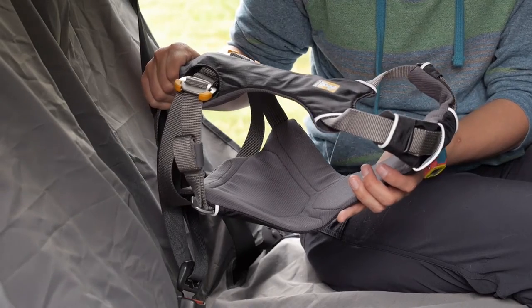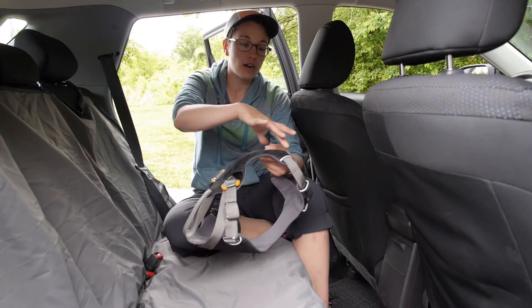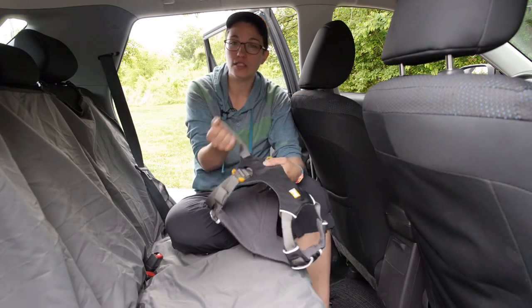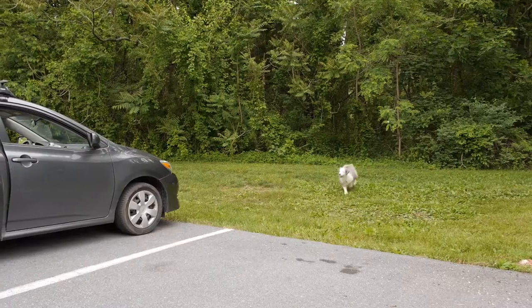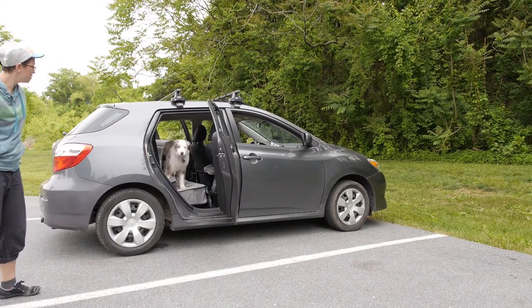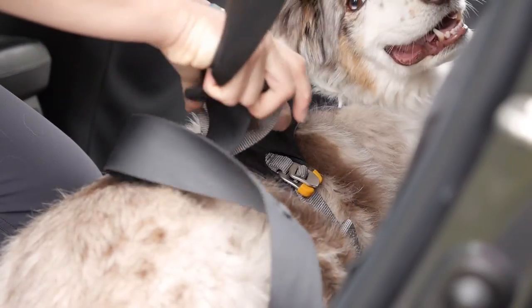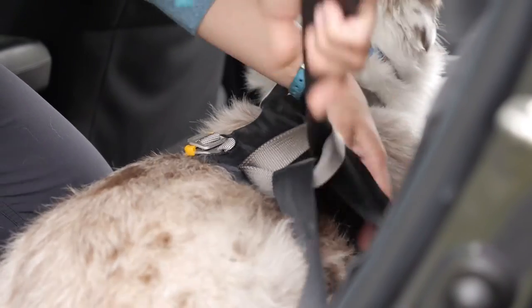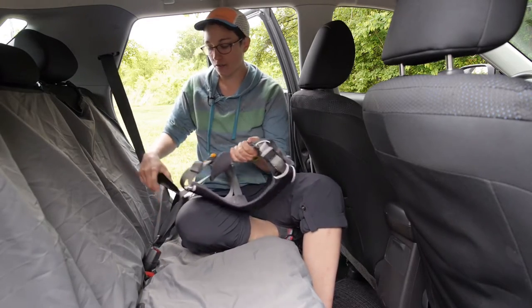This attaches easily to your car's seat belt. Here I have the Load Up Harness oriented so that the top is on top. There is a really easy-to-use wide attachment point right here. To clip your dog into the seat belt, you just put the harness on the dog, attach the seat belt through this attachment point, and once you have enough of the seat belt pulled through, you clip it right into the side of the seat belt.